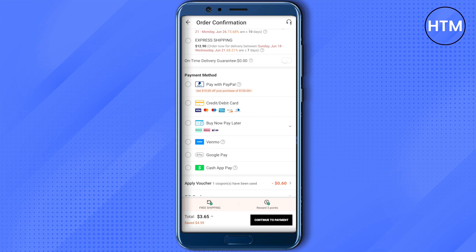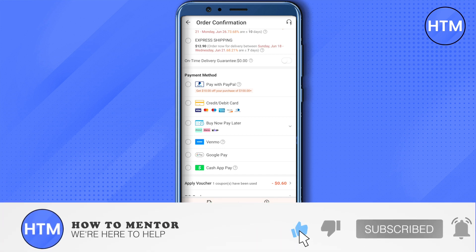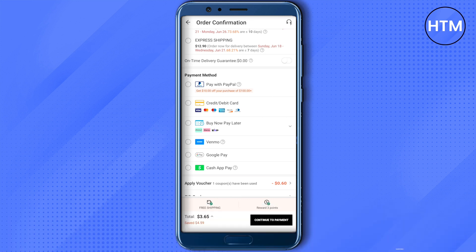And this is how you do it. I hope this video was helpful. Make sure to hit that like button and also subscribe to our channel for more helpful videos.